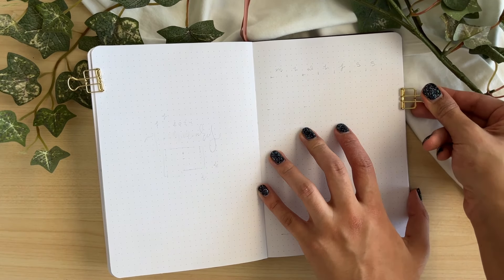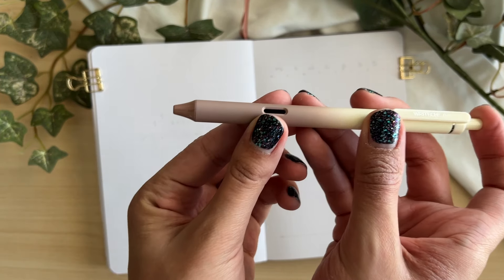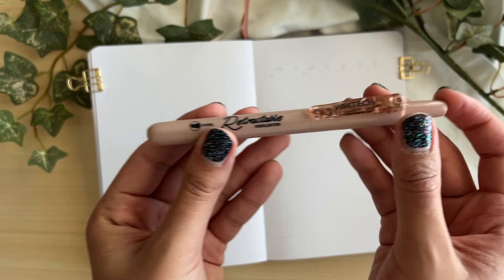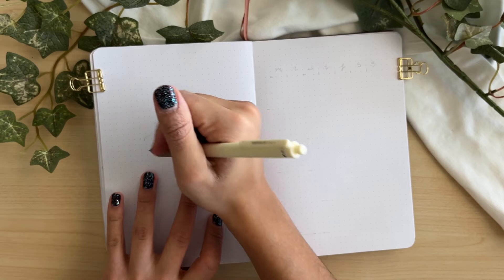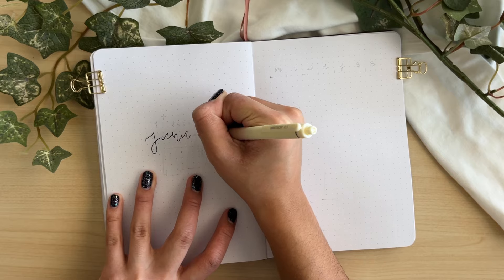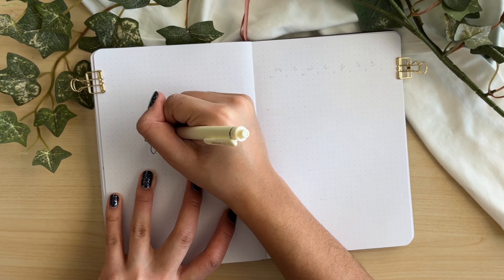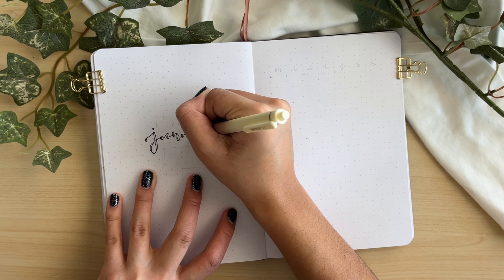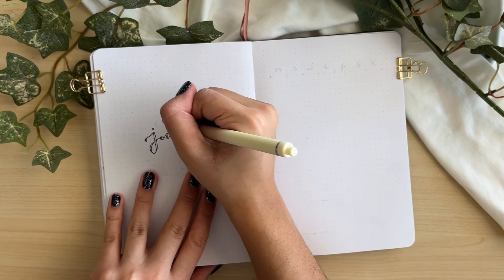Let's get into the setup. I already have a January bullet journal setup posted on my channel, but I wanted to make a minimal one as an example for inspiration. I'm definitely not a minimal person, but this is my fifth year in the bullet journaling world and I've seen a lot of different setups. During this setup I want to talk about three popular themes or pillars of minimal bullet journal setups that I see very often.